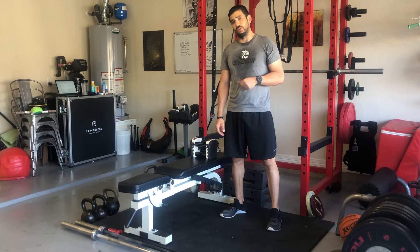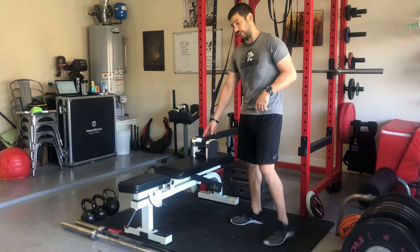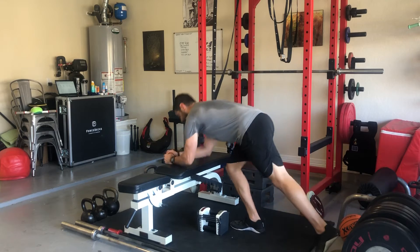This is the dumbbell plank row. The plank row is meant to be done on an elevated surface like a bench here. What we want to do is first focus on the plank position, so find a good plank posture.